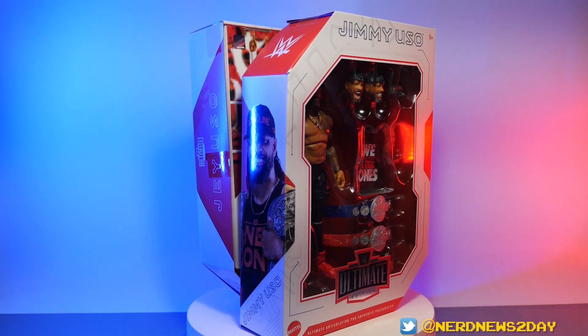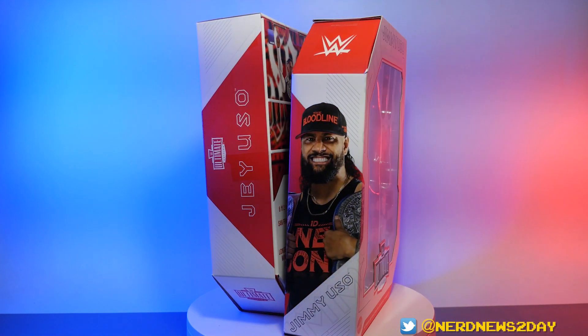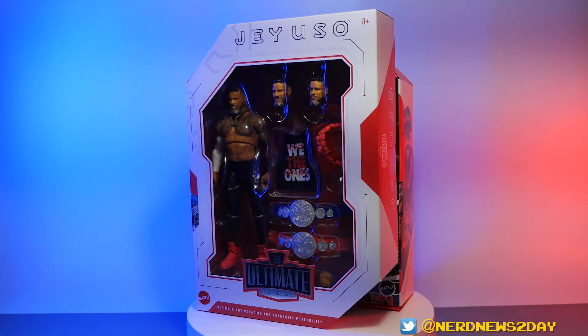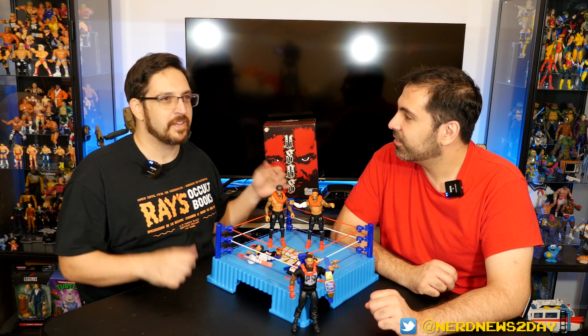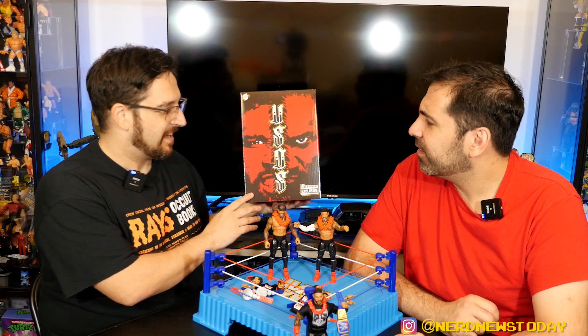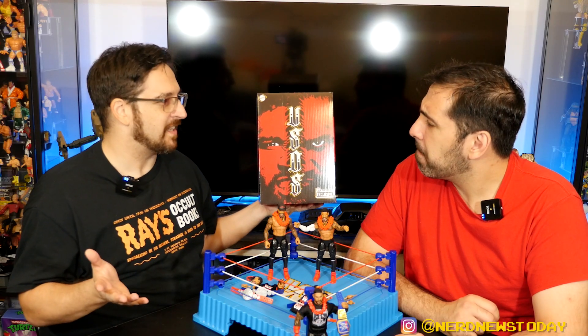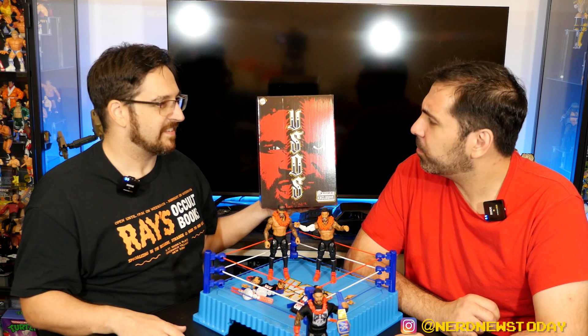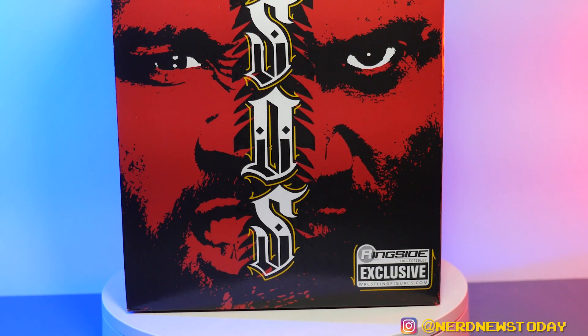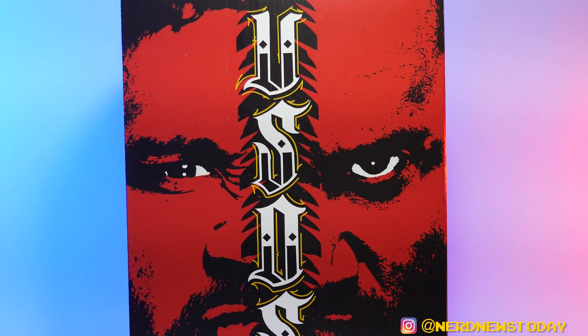Let's talk about the packaging real quick. The figures themselves came in the standard Ultimate Edition packaging — your classic shoebox design in white and red. However, they also came together in this really cool Usos red box — we'll call it the Bloodline box, because it's definitely blood-stained. Very bloody.